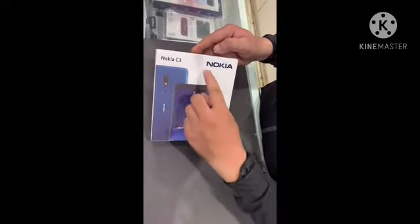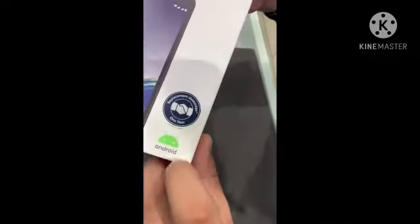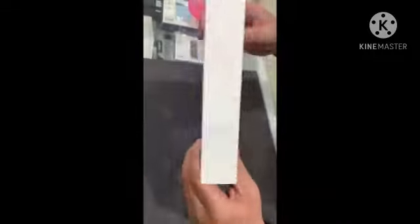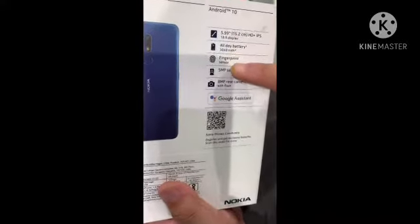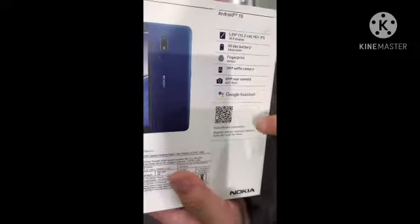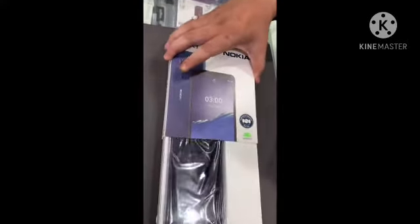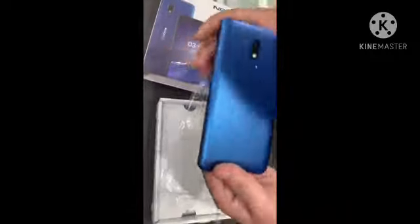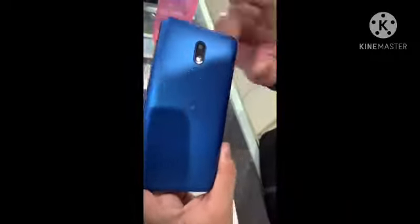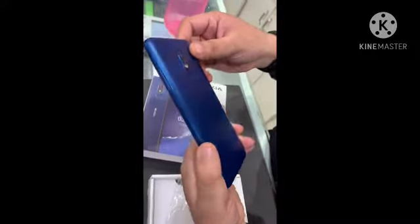So friends, this is the Nokia C3. You are getting one year replacement warranty here. This is Android One, so it is upgradable for two years. If we talk about the display, it's a 5-inch display. You are getting a fingerprint sensor, and the camera is 8 megapixel. The front camera is 5 megapixel. You are getting an HD display here with a single rear camera and fingerprint on the back side.